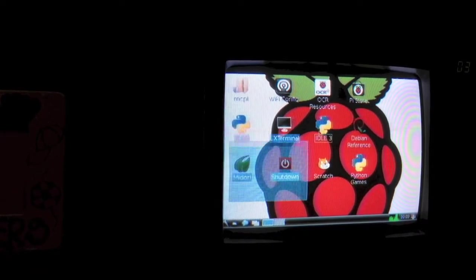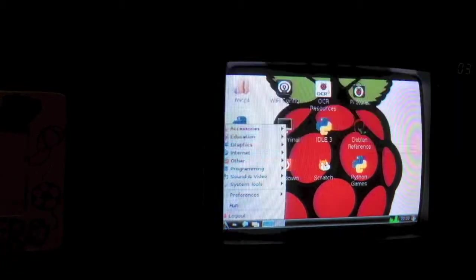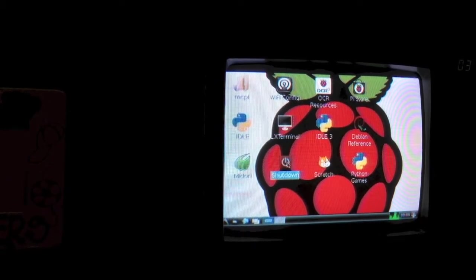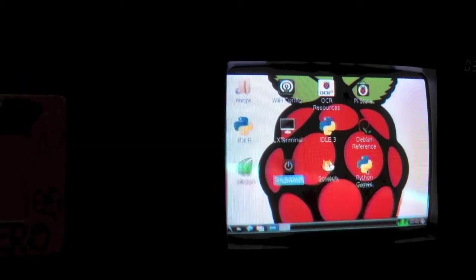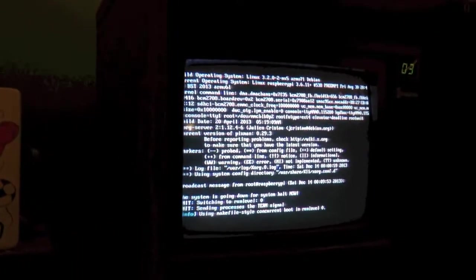And yeah, that's pretty much it — that is the Raspberry Pi. Let's go ahead and shut it down. Alright, as you can see, it is shutting down now.